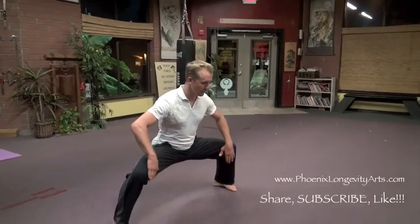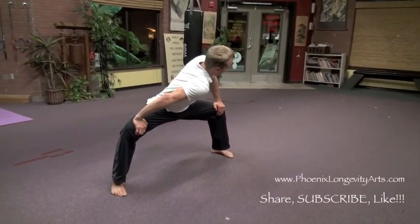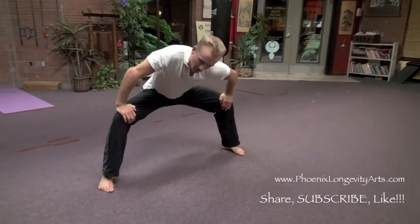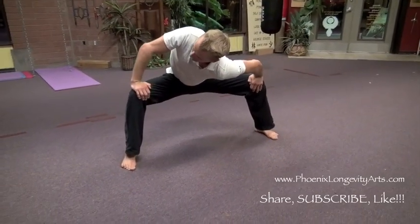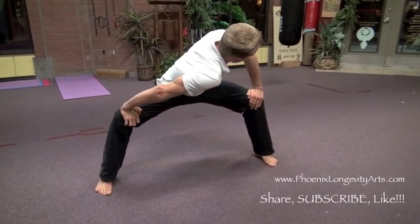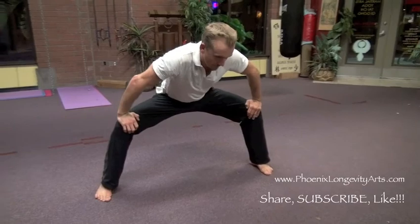We go into the horse stance and I showed you how to push the knees out, stretch the hips while you stretch the shoulder, while you stretch the spine, all together and we're turning from side to side. So what I do when I'm just doing a nice, slow, meditative type workout for stretching and for breathing —